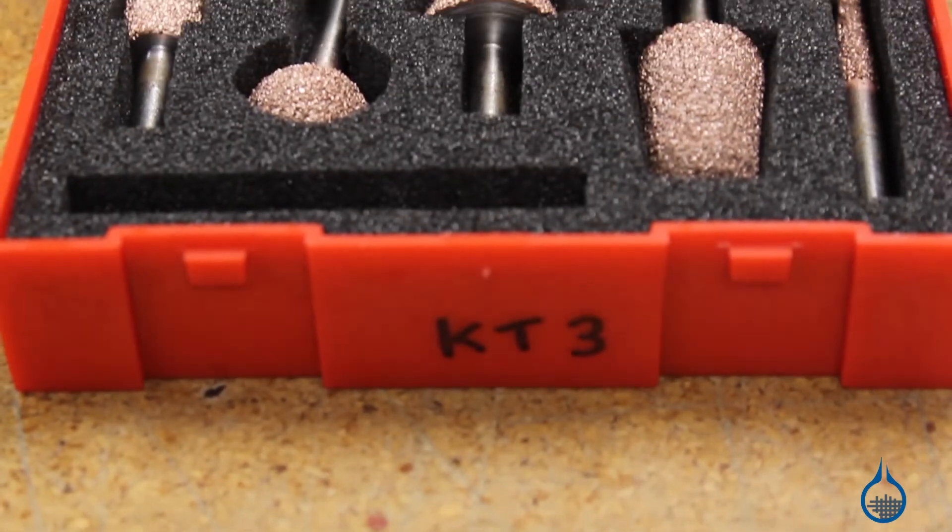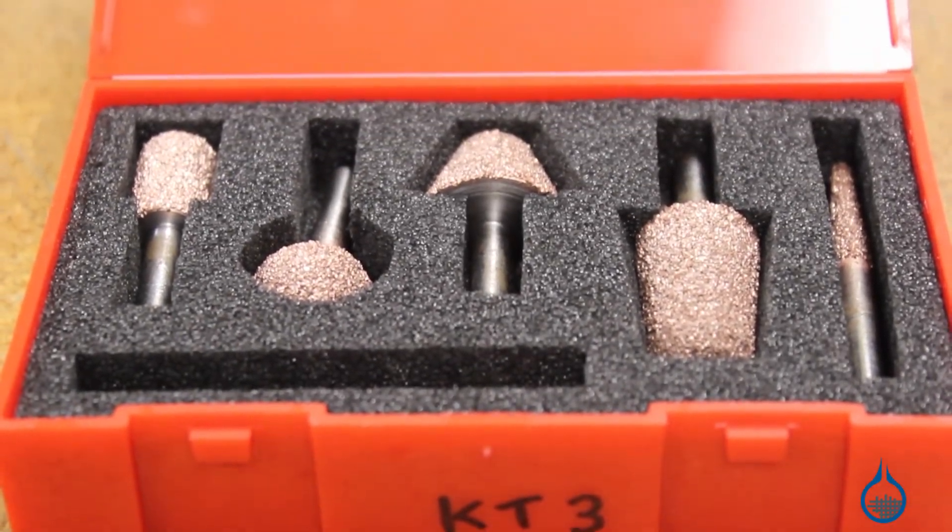Hi, I'm Chris from Fiberglast. Today we're going to show you the Permagrit router attachments that we carry on Fiberglass.com. Permagrit router bits will become a staple for your composite shop. They can be used for routing, slot cutting, shaping, and removing material from your composite part.